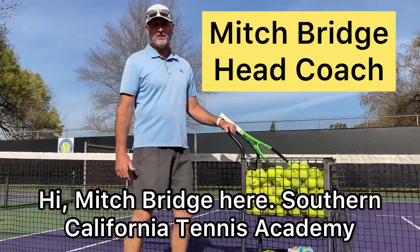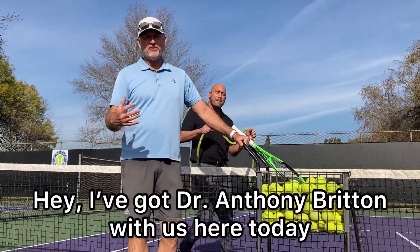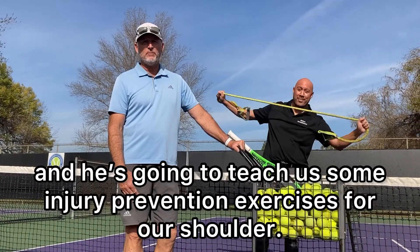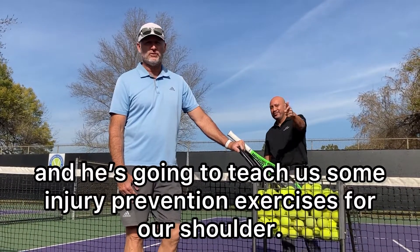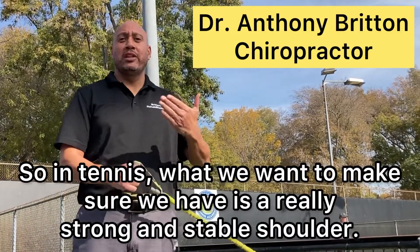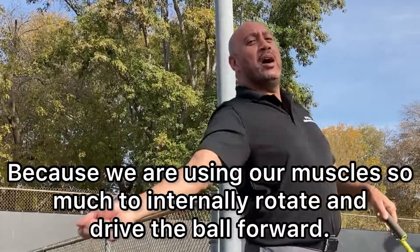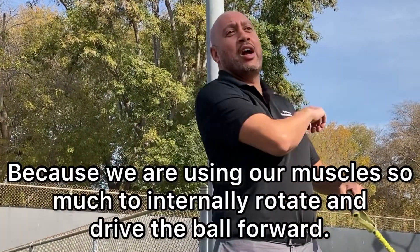Hi, Mitch Bridge here from Southern California Tennis Academy. I've got Dr. Anthony Britton with us today and he's going to teach us some injury prevention exercises for our shoulder. In tennis, we want to make sure we have a really strong and stable shoulder because we're using our muscles so much to internally rotate and drive the ball forward.